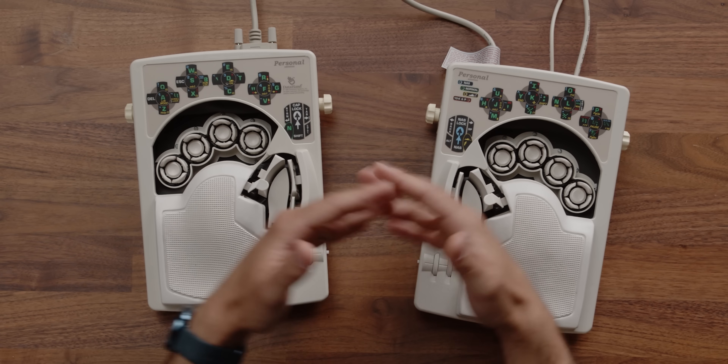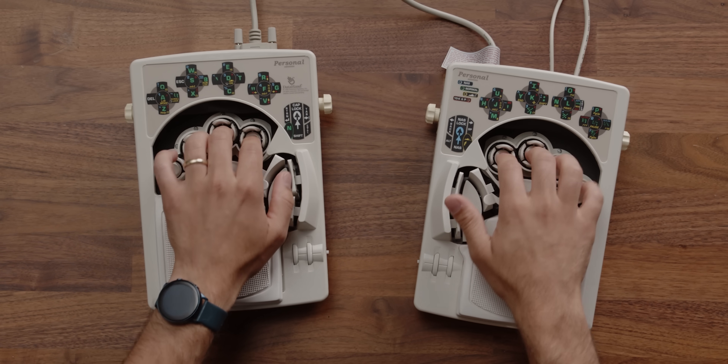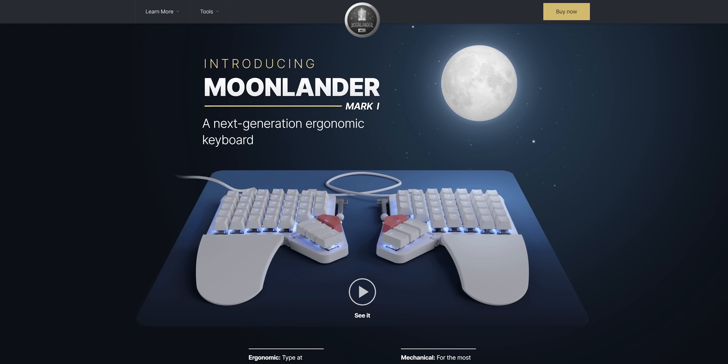And maybe a more optimized layout that doesn't even try to be QWERTY, because it's already ridiculous to learn anyway — so you might as well just use something that puts all the vowels on your strongest fingers or something. But for everyone else who needs an ergonomic solution that's not so life-changing, just get an Ergodox Moonlander or something, you know?